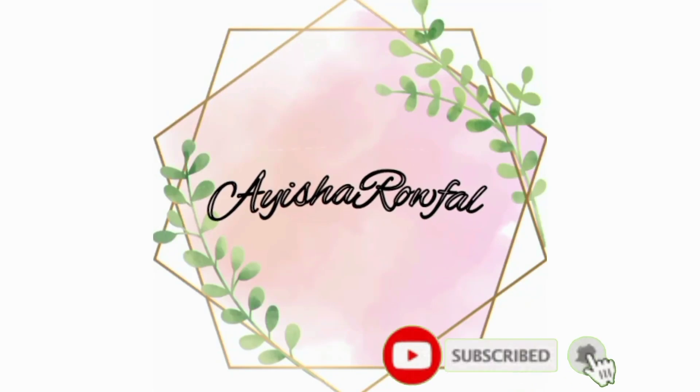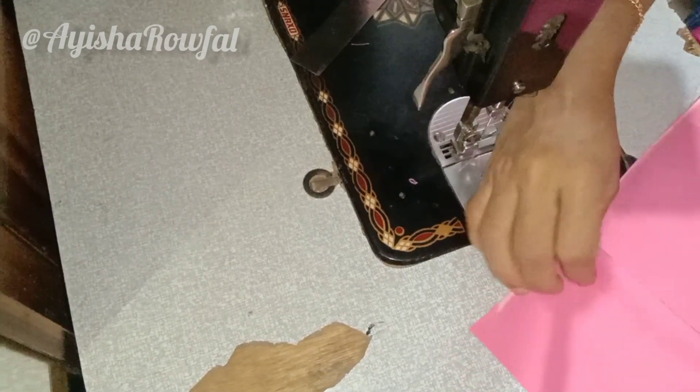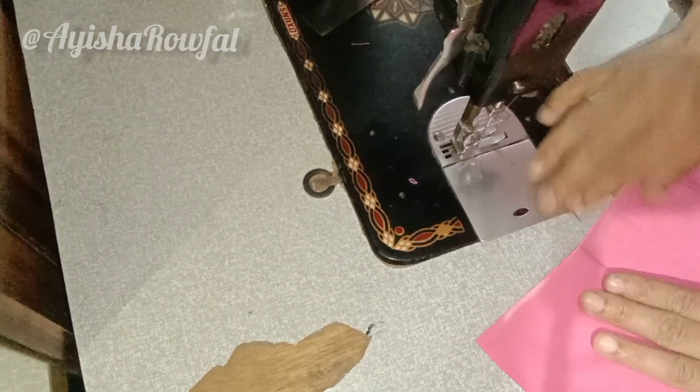Hi, Assalamualaikum. I am Aisha Rofal. Welcome to my channel. Please like, share, comment and subscribe.